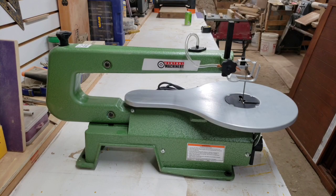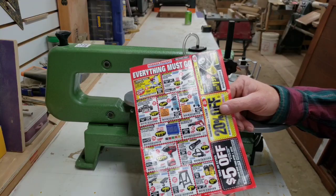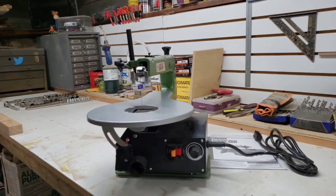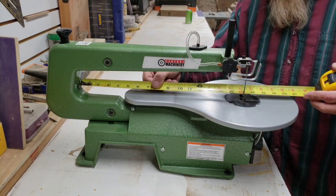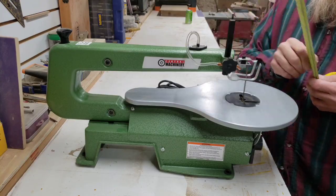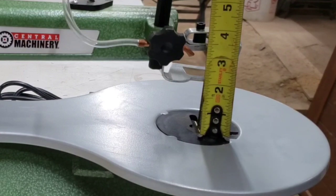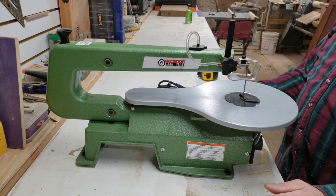I picked this up at Harbor Freight a couple weeks ago and saw it in my April 2020 Harbor Freight catalog. As described, this is a 16-inch variable speed scroll saw — I would imagine that 16 inches measures right there. It's also advertised as a 2-inch cutting depth. I have this raised all the way up and I'm actually measuring about 2 and 1/8 inches, so that's pretty good.